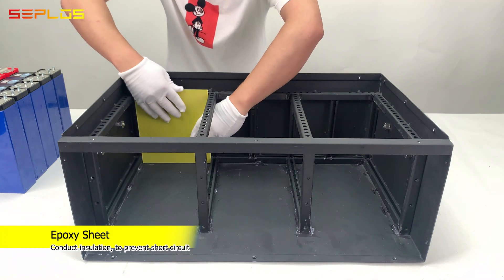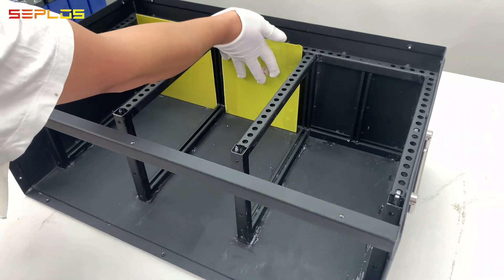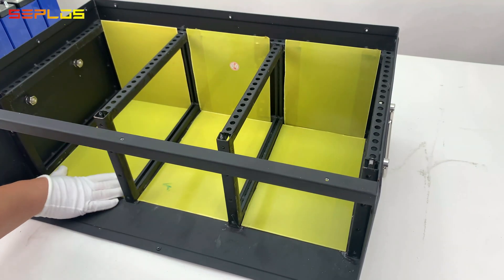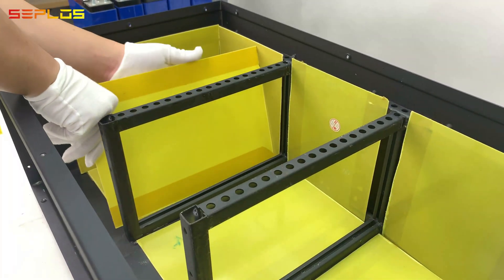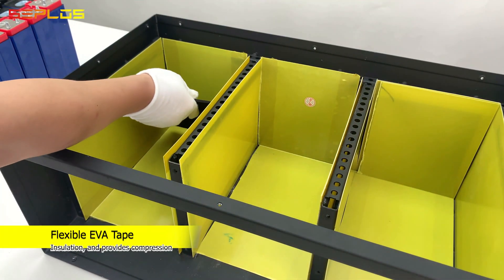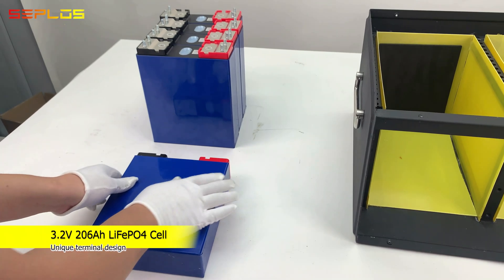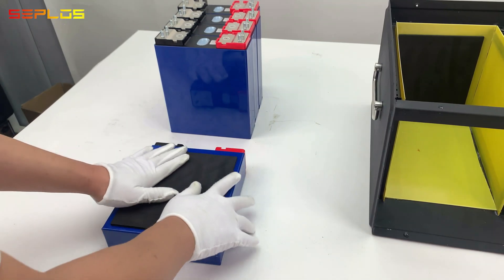Stick the epoxy sheet around the battery box for insulation. Stick the flexible EVA tape onto the epoxy sheet on the back, and stick the flexible EVA tape onto each battery cell for insulation and providing compression at the same time.